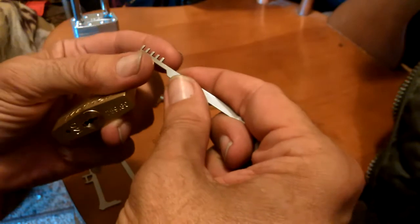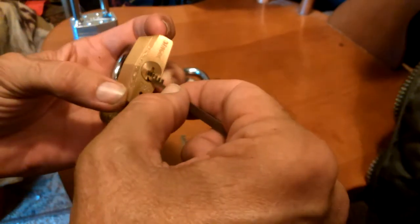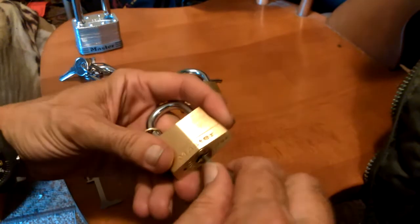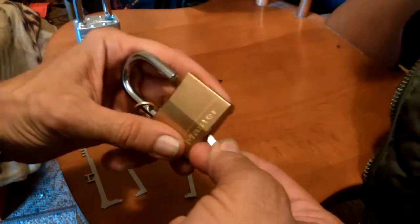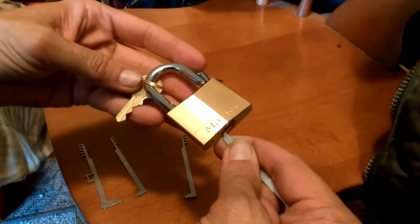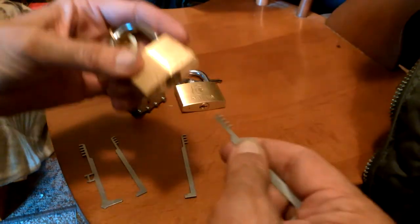You line this last little tooth right up here with the first pin of the lock. You jiggle it and you push it all the way up, and then it's just a matter of turning like a key. You don't even have to pick this. This particular lock I have not opened by picking yet, but I have opened it this way.